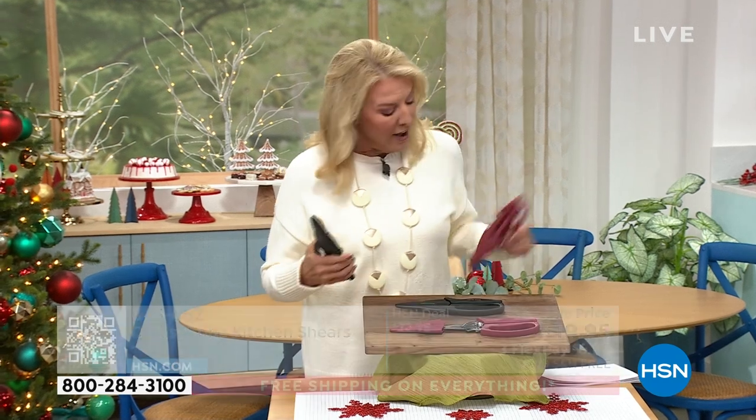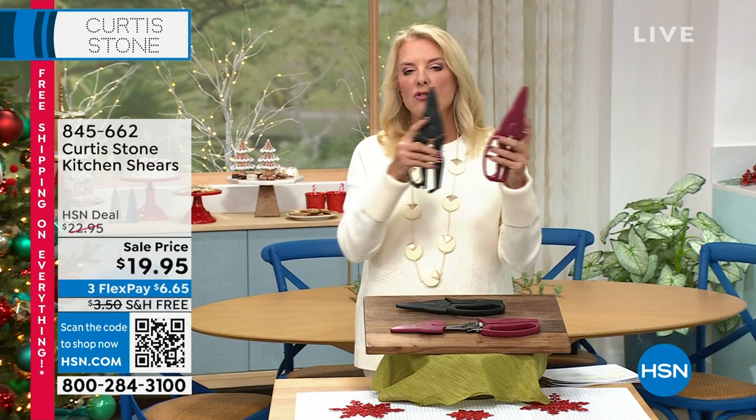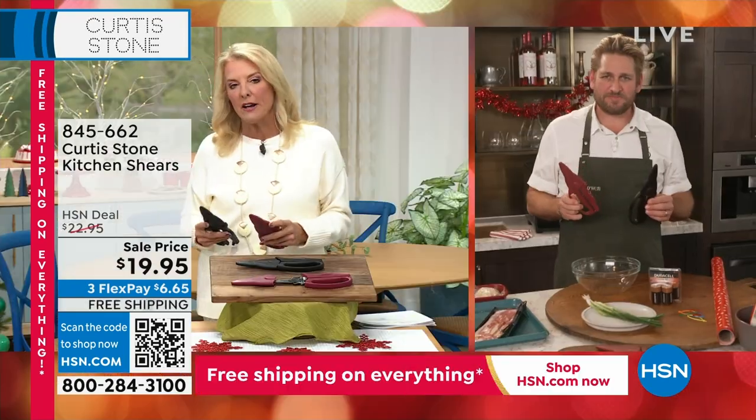All right, so we have a brand new item we are launching. And honestly, it's quite funny, Chef — I can't believe this is the first time we're launching kitchen shears with you. After all these years, I thought he's had to have done them before, but I love how you take an item that's much needed and you reinvent it and make it much more clever.